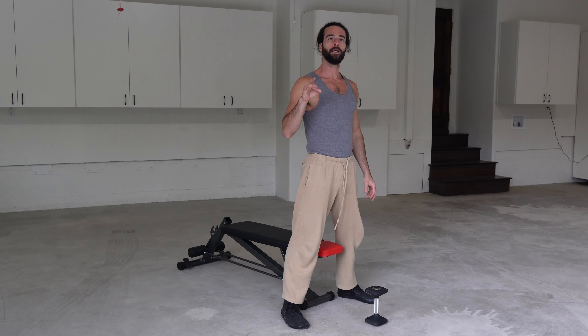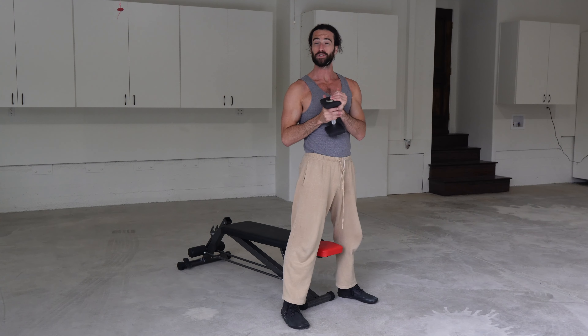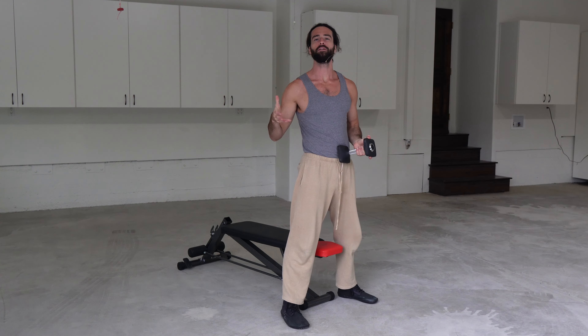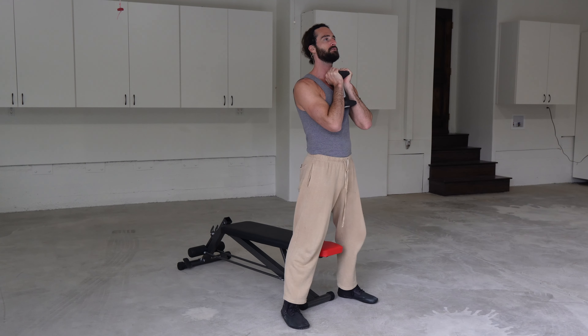I actually prefer clients to start their squat patterns in a goblet style, holding a weight versus just bodyweight. I've noticed this helps the client hone in on form and technique. It helps them stabilize a bit better with an external object, and specifically holding it out in front of us kind of counteracts the forces and the balance.